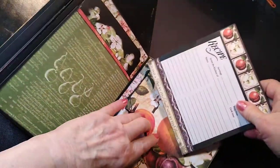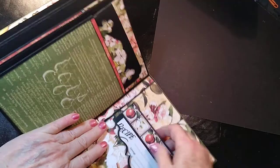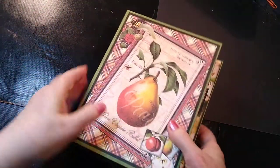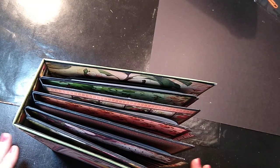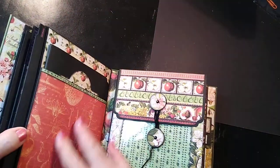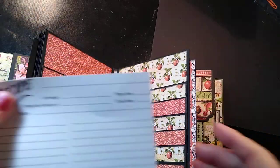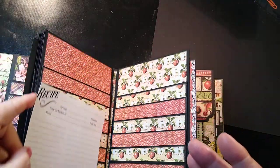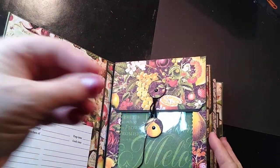I wanted that little extra bit in here to make this a complete little recipe book to keep your heirloom recipes in. It holds quite a few recipes. The little booklets are 10 pages, so there's a recipe on each page — that's at least 30 recipes right there. And then this is 12 on each page, so that's 36 recipes. These are going to be where I keep my heirloom recipes — the ones my family really likes and that I wanted to keep from my mother. And then the pockets are just for if I find a special recipe that I want to stick in.